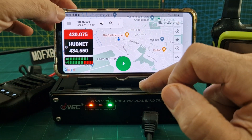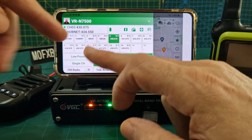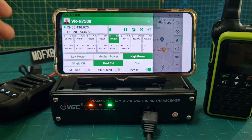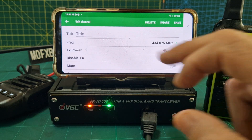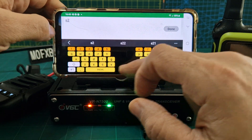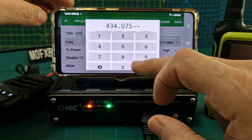Let's go back to the original screen — three flat lines here — so there's our main programming. We've got these channels here, 16 channels. Hold one down to program it; hold it down, edit channel, type in a name. Let's call it S20.